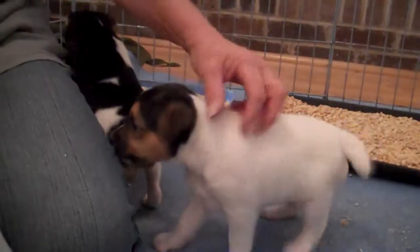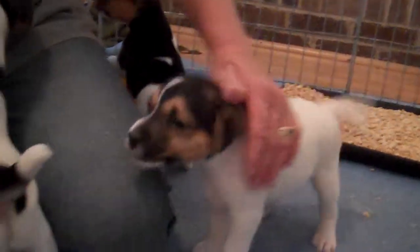Very happy kids. Good boy, that was very good. There you go. Go down.